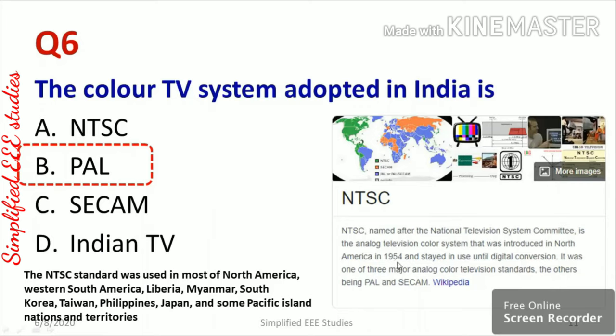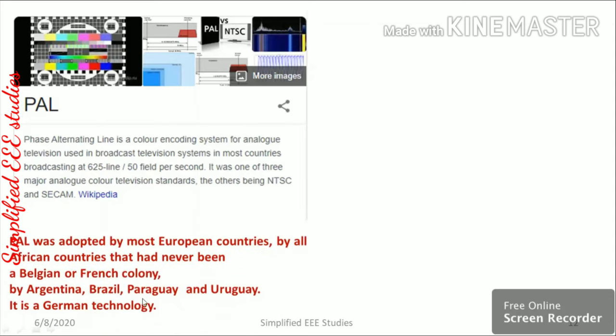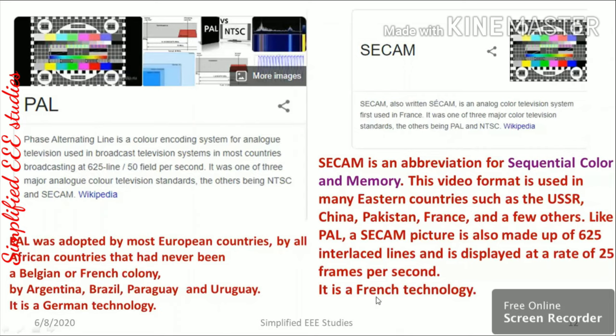PAL stands for Phase Alternating Line. It is a color encoding system for analog television used in most countries broadcasting at 625 lines per 50 fields per second — this is a German technology adopted by Brazil, Paraguay, Uruguay, and others including India. SECAM (Sequential Color and Memory) is a French technology used in France, Pakistan, and other countries.